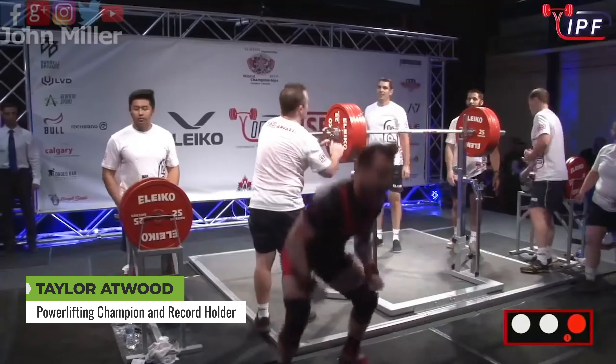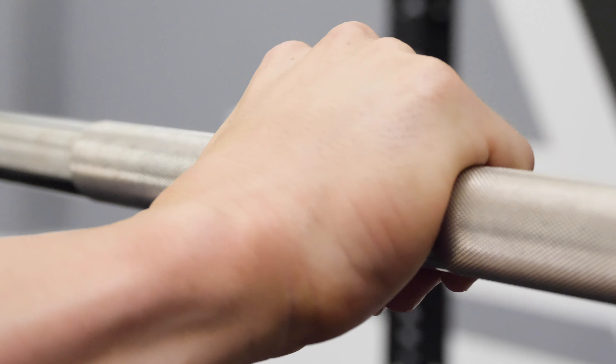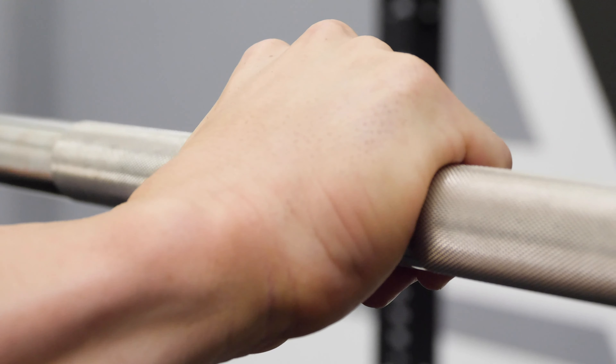So the first step that I like to go through is hand placement. Now, this will vary for everyone else, but personally, I like to go pinky to the ring. And the first cue I'm thinking of as well is packing my lats. What I mean by packing lats is having tension, and once I have that tension, I know that the bar placement is gonna be perfect and I'm gonna be set up for a good squat.